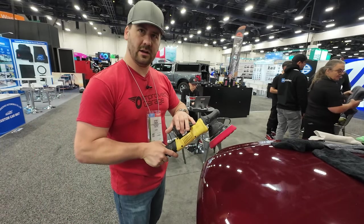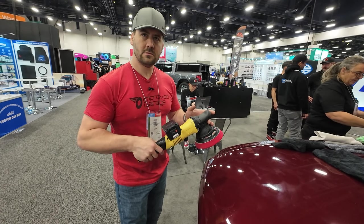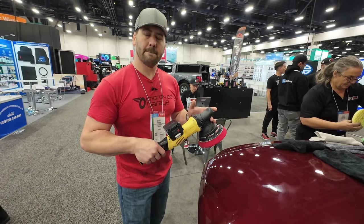These are Makita-style batteries, so you can put the adapter to use your Milwaukee or DeWalt batteries if you want. It comes with two batteries, two backing plates — five and six inch — and a fast charger, an eight-amp charger.